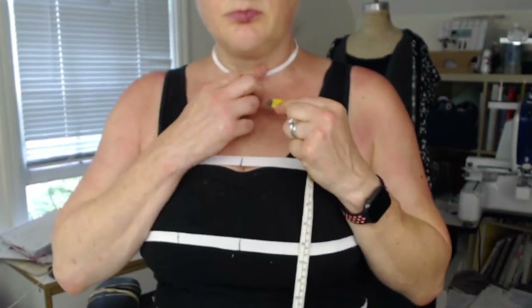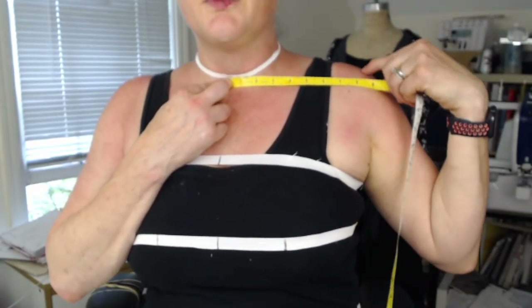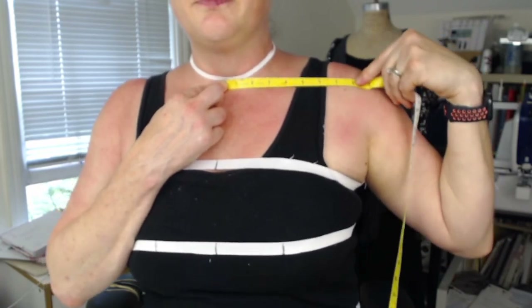Then I want to know my across-the-shoulder measurement. I'm going to measure from the center of the base of my neckline to the tip of my shoulder. So I'm measuring from right here across to here. I want to just get to the tip of my shoulder — so that's 8 inches. Another thing you can do is measure from the tip of your shoulder to the tip of your shoulder across — so I got 16 inches, which confirms from center out is 8 inches.